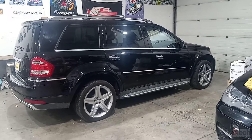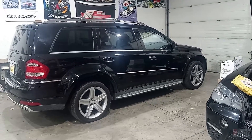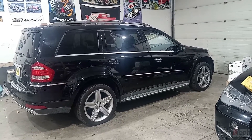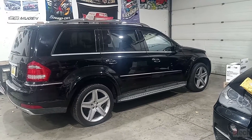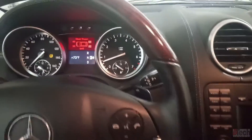I've got this 2012 Mercedes-Benz GL450. The customer's concern is that it intermittently does not start. There's no trouble codes as far as what they've told me. This is from another shop, but basically they want me to check what the problem is. I currently have it running just because I did get it to start, and again, it's been difficult to duplicate.